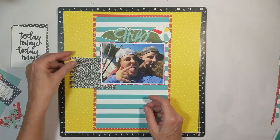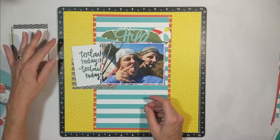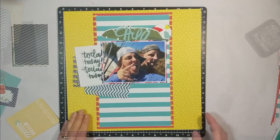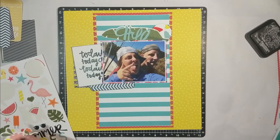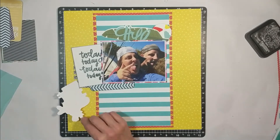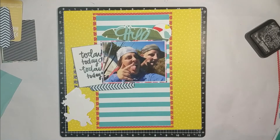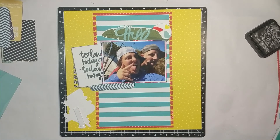Next, I'm going to take this scrap that was in my kit, which I already punched out for a previous layout using that Notebook Punch from Creative Memories. I selected the 3x4 card that says 'Today, Today, Today.' Then I went back to my Creative Memories Summer Vibes sticker which says 'The Perfect Day.' So I have a nice little jingle title going on: 'Today, Today, The Perfect Day.' I'm going to apply some foam adhesive to the back of that sticker to add some more dimension and interest to this layout.